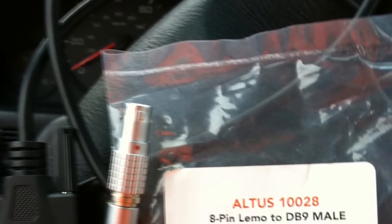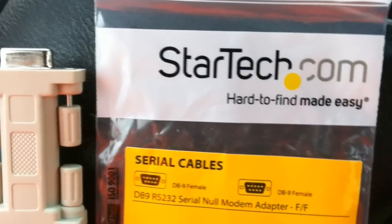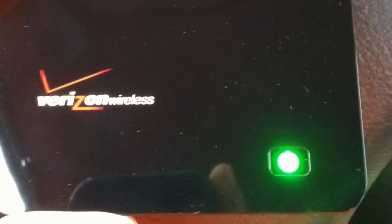To make this connection to a 4G you need to purchase an Altus 8-pin limo to a DB9 male. You also need a serial null modem adapter, female to female. These do not come with your Altus GPS.